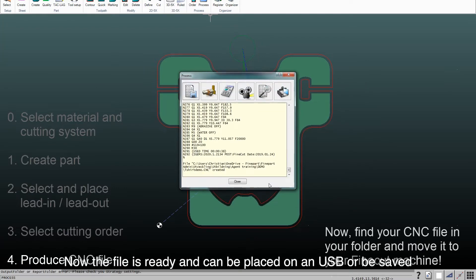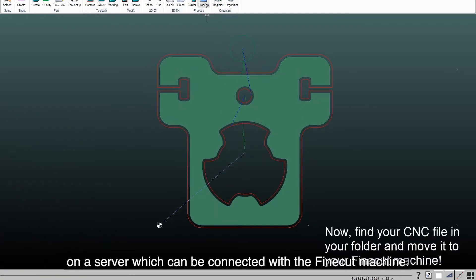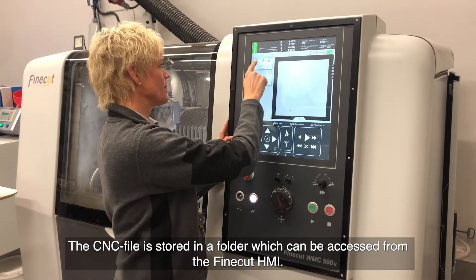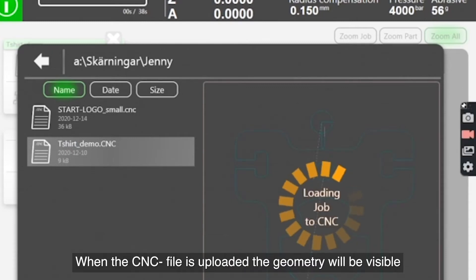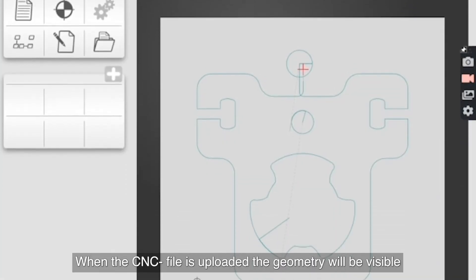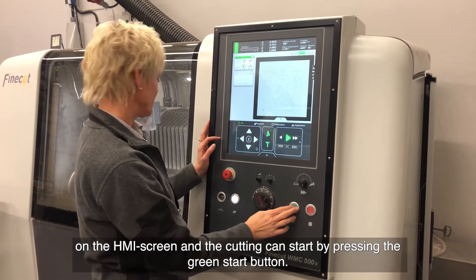Now the file is ready and can be placed on a USB or saved on a server which can be connected with the FineCut machine. The CNC file is stored in a folder which can be accessed from the FineCut HMI. When the CNC file is uploaded, the geometry will be visible on the HMI screen and the cutting can start by pressing the green start button.